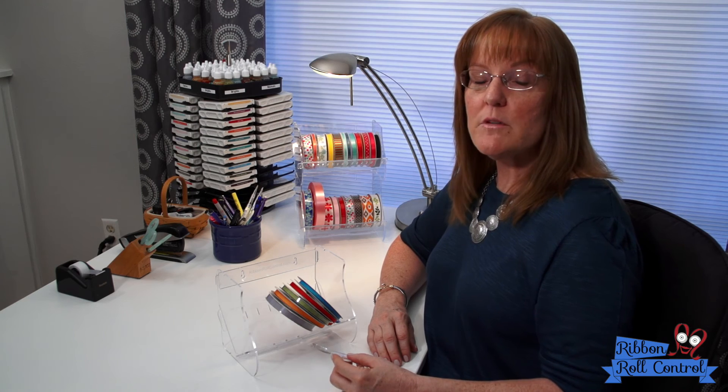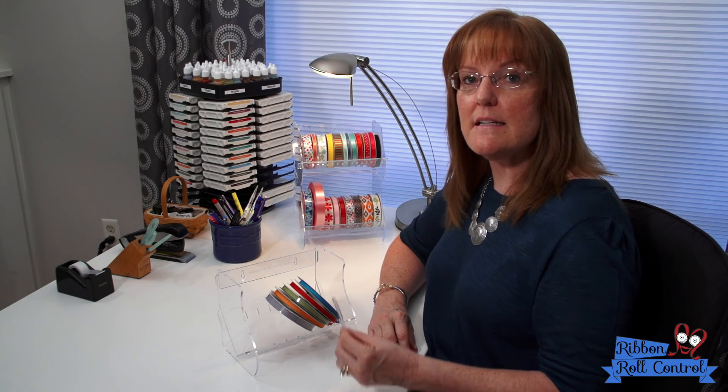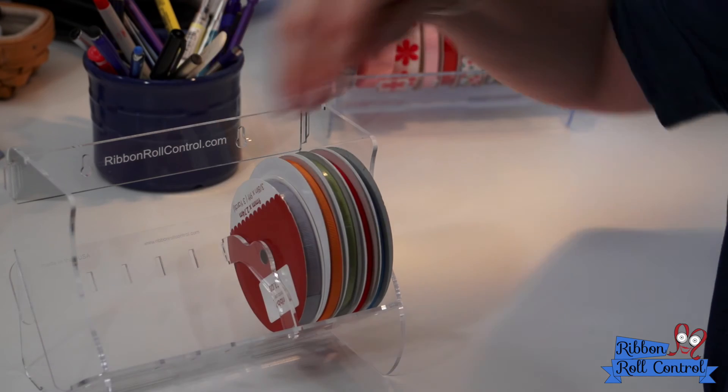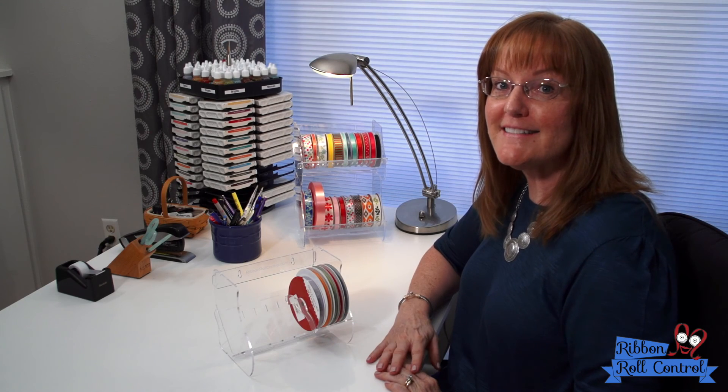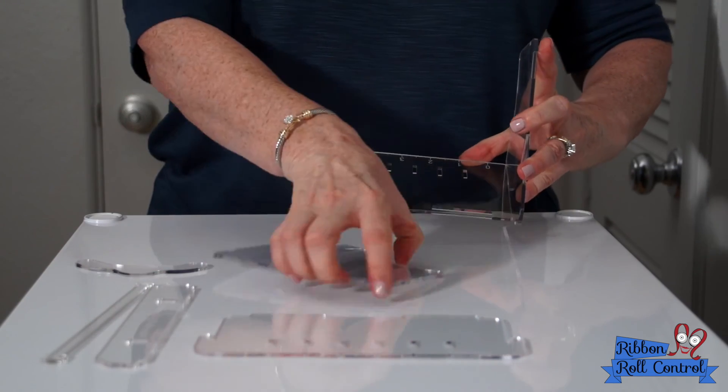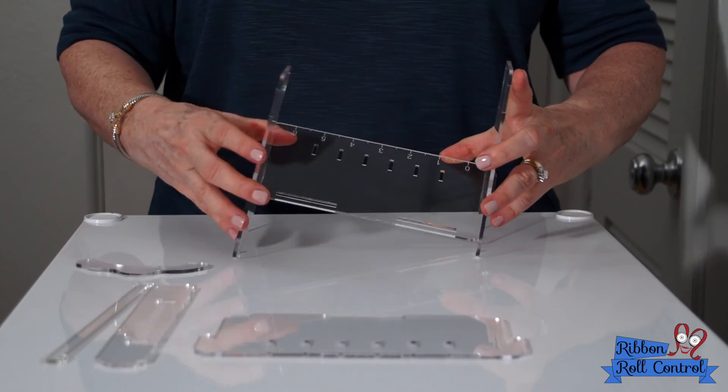And we created one more feature to keep your ribbons nice and neat — our spacer. Voila! If you need help putting together the Ribbon Roll Control holders, watch my video for easy assembly.